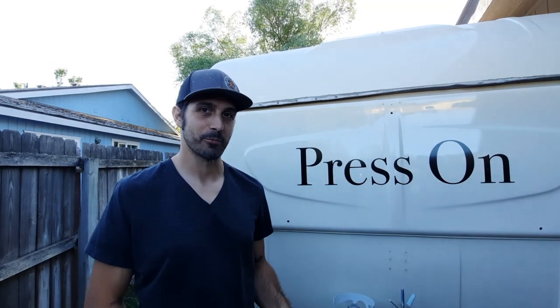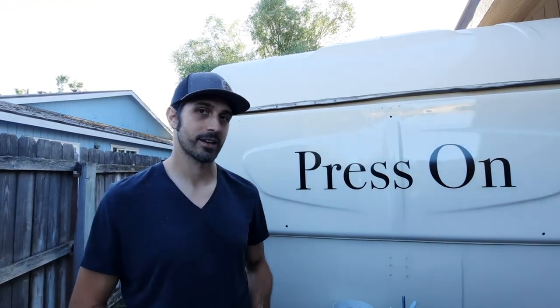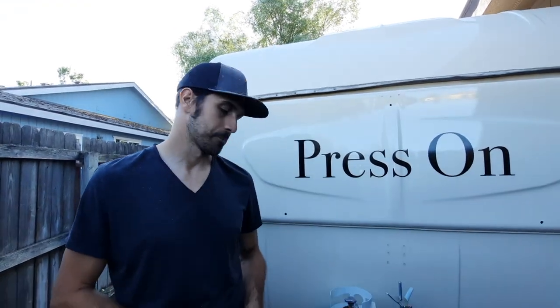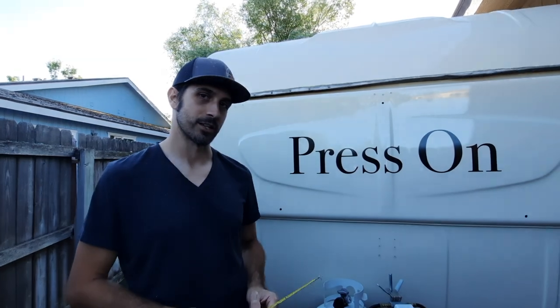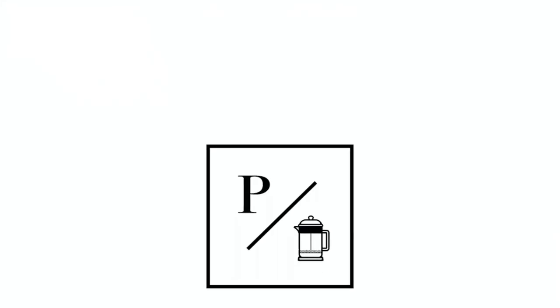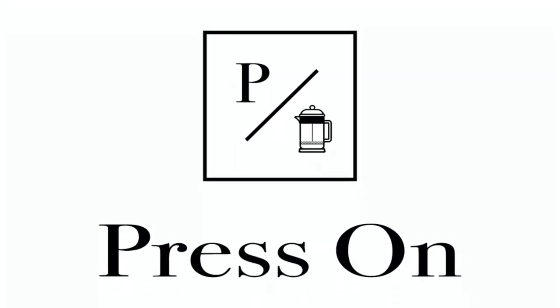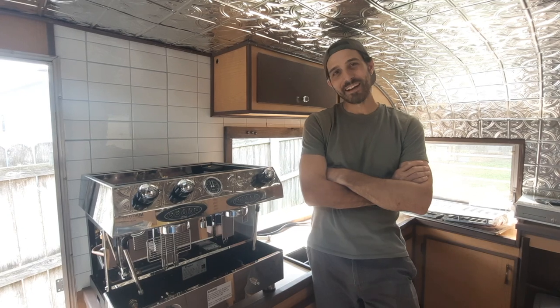Hey everyone, this is Anthony with Press On Mobile Coffee. Today I'm installing a propane gas line on the coffee trailer because I bought a new espresso machine that runs on propane.